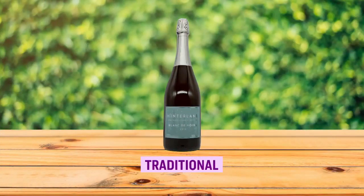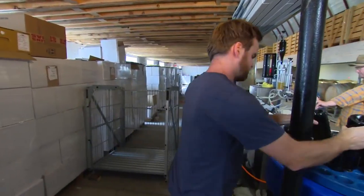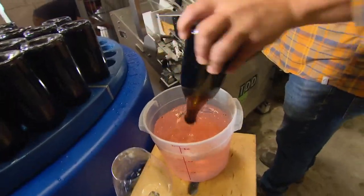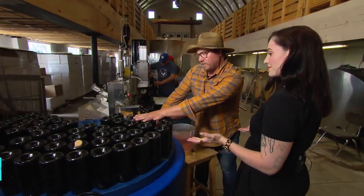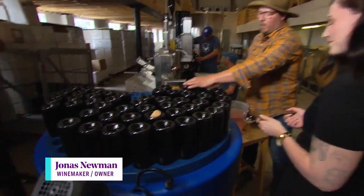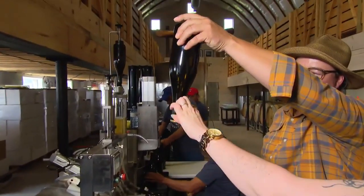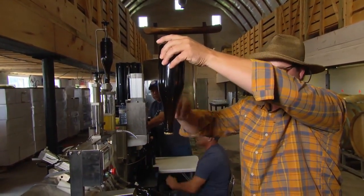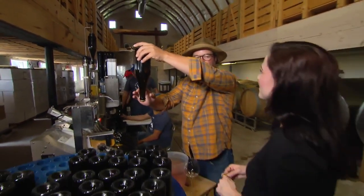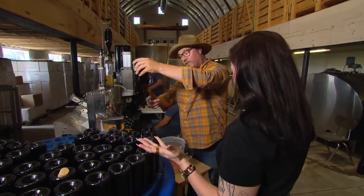So today we're disgorging the 2019 Blanc de Blanc. We're loading this machine, which is filled with glycol and water, and it's chilled down to minus 23 degrees. It rotates, and as it's rotating, the neck is freezing — with the yeast right there from the process. The yeast that we've put to the cap is now encapsulated in that ice. If we were just to open it, it would just be a cloudy wine, so we have to get it out.